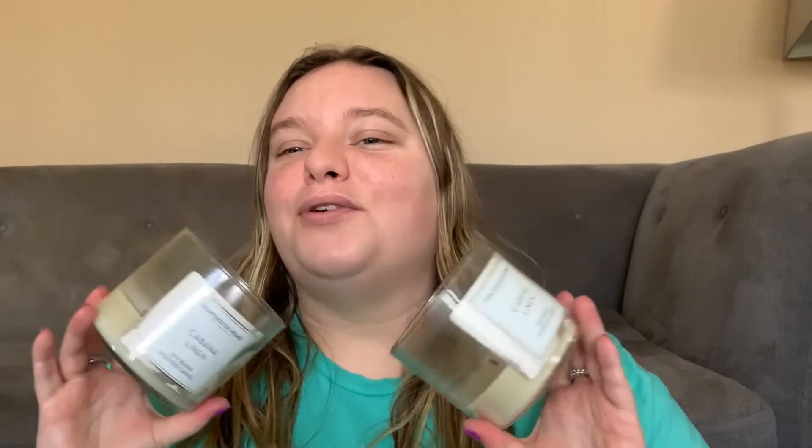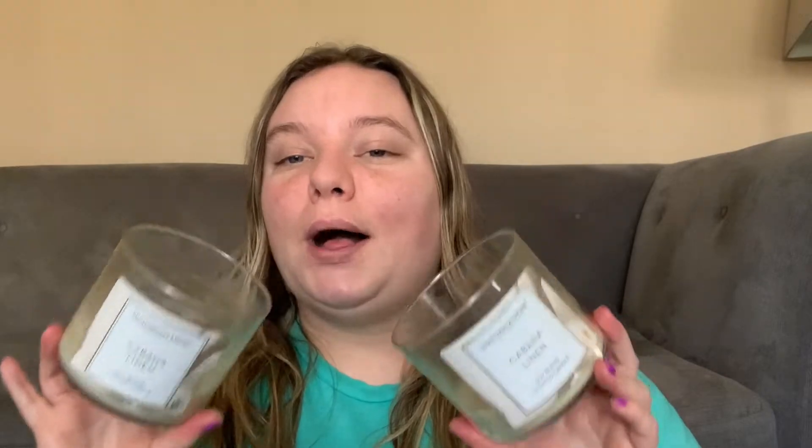They smell like the nicest fabric softener known to man, and they're so strong. You walk into the house and it smells like laundry. You walk into the room and it smells like laundry. It's awesome. I'm actually really high key mad that I only have these two.